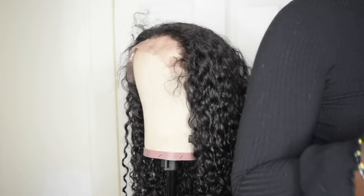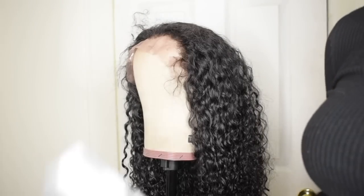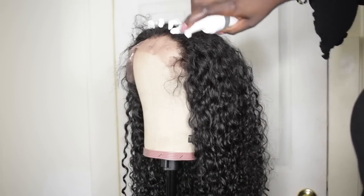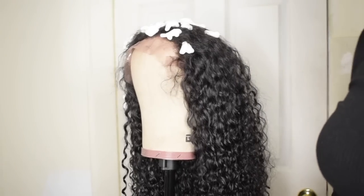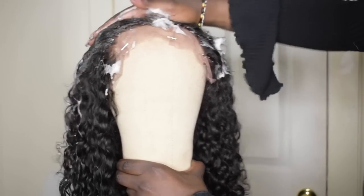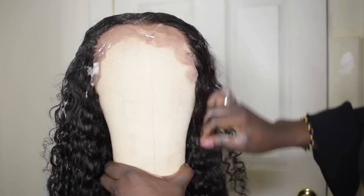Alright, so first thing first, you're going to get your foam and you're going to put your foam all on the top of the hair. Now you're going to lay the hair down. It has a natural hairline, literally pre-plucked and everything.